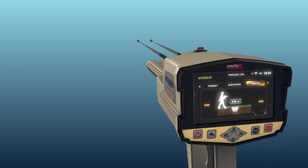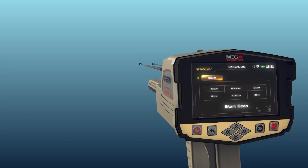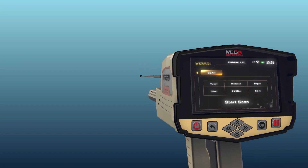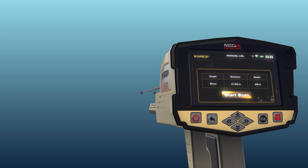After completing the previous settings, select the scanning tab using the left and right arrow buttons, then press the OK button above the start scan button.